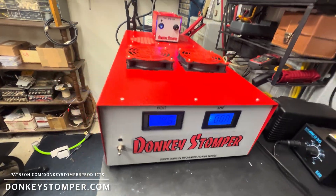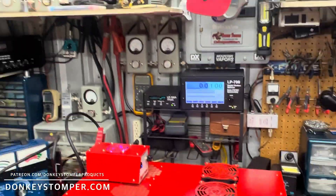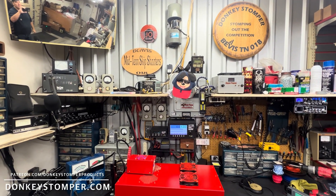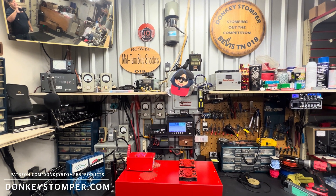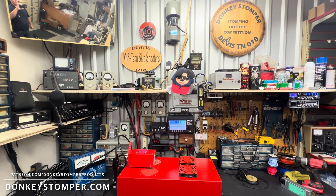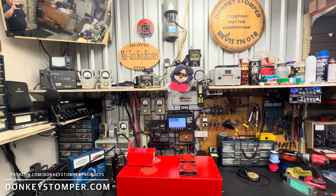There she is, all ready to go guys! Please take time to like and subscribe to our YouTube channel if you're not already. We'd like to invite you to join us on YouTube channel membership and Patreon — discounts, perks, giveaways. We'll probably have a giveaway tomorrow night, so if you're not a member it's time to join. Check out our merch store at donkeystomper.com — we're working to get stuff back in stock.